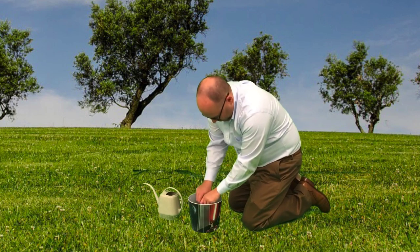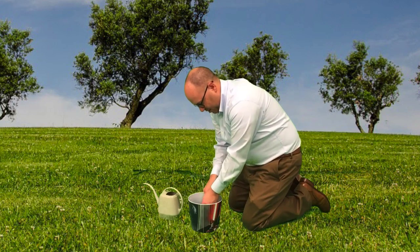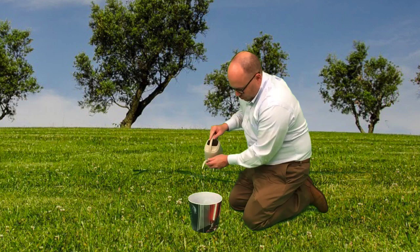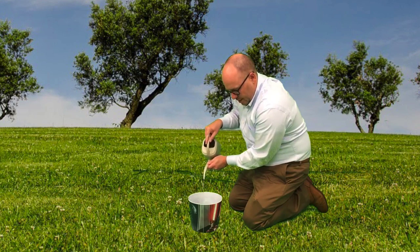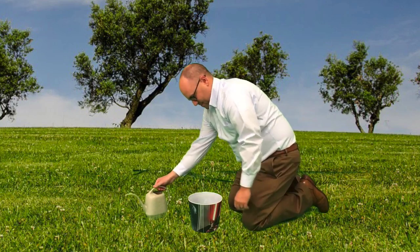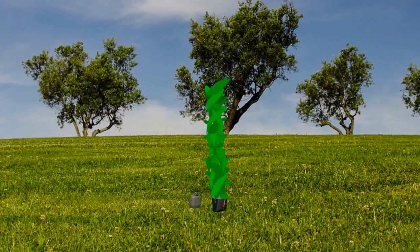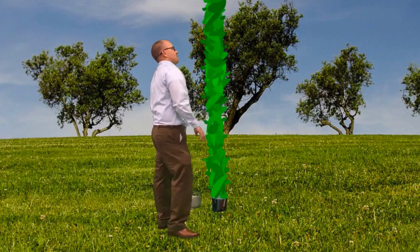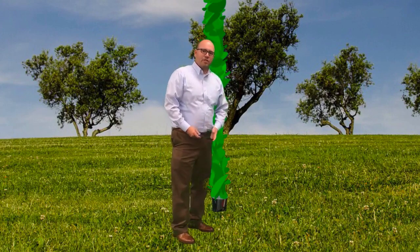Amber is going to be so surprised when this thing grows — it's bigger than she could ever imagine. A little water here for you, big guy. Whoa, Amber is going to be shocked. She is never, never going to believe this. I'm going to send her a picture.